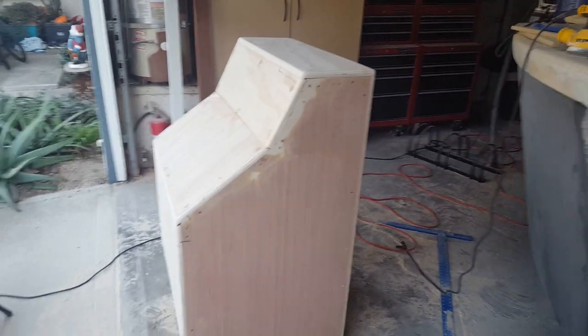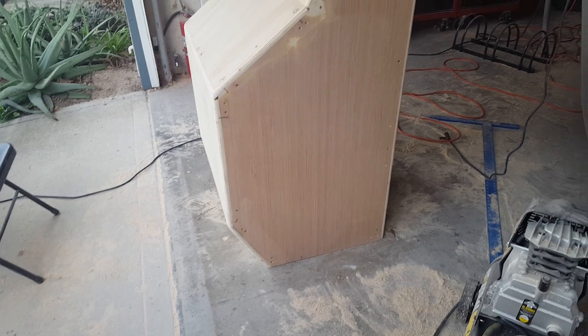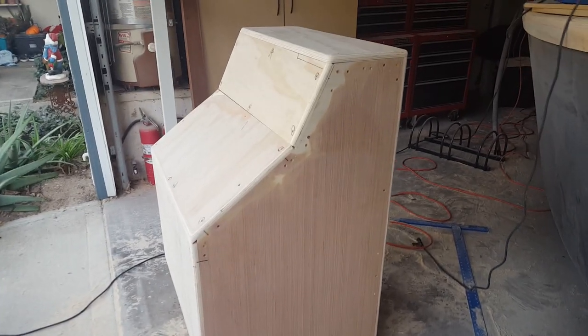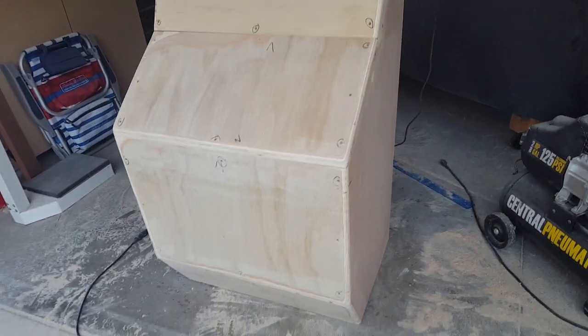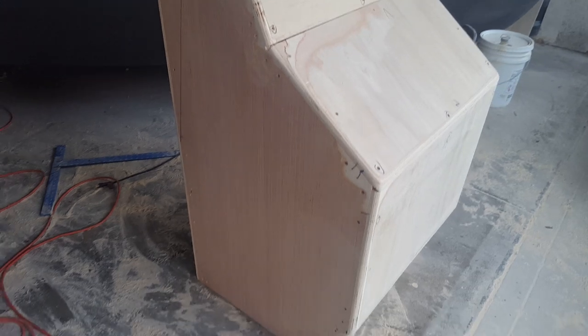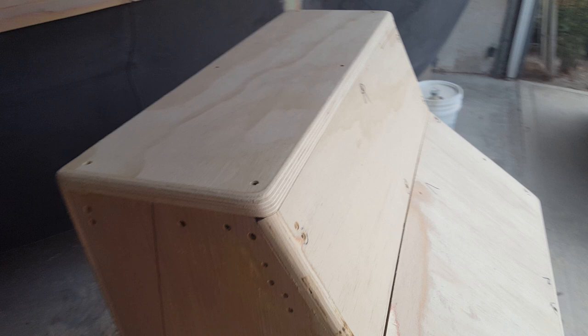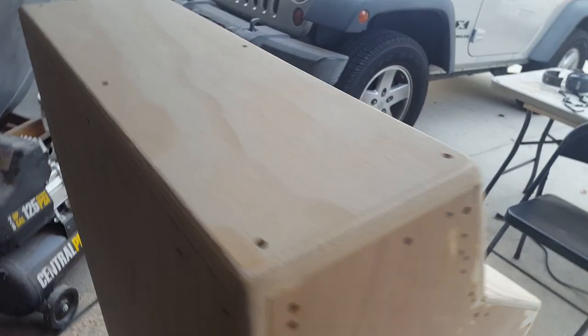I wanted to create a steering console where if I'm standing right against it, I could put my toes underneath. I built the sides out of 1/4 inch plywood and built the face and back out of 5/8ths. First I framed it in 2x2s, then fit all the 5/8ths plywood in piece by piece, routed it flush, and put a half bullnose on there. In the back I'll have an access door for the electronics.